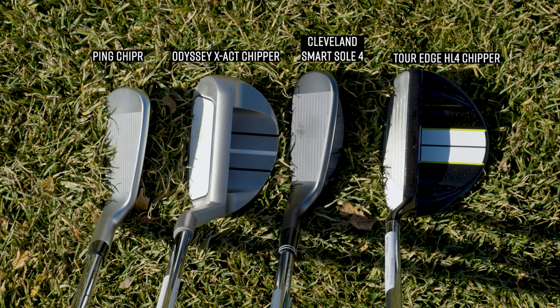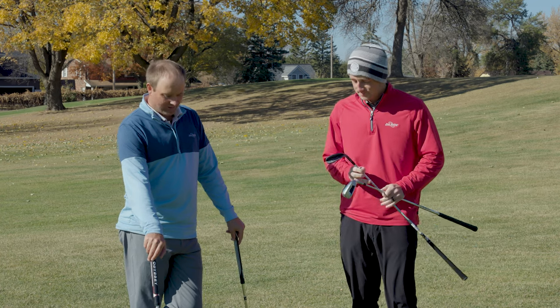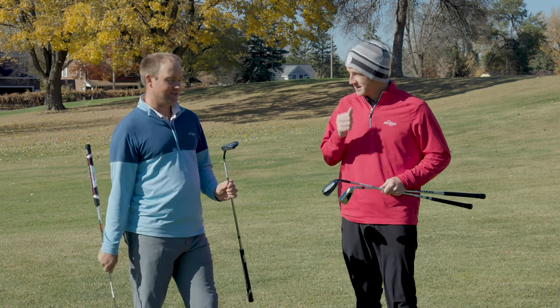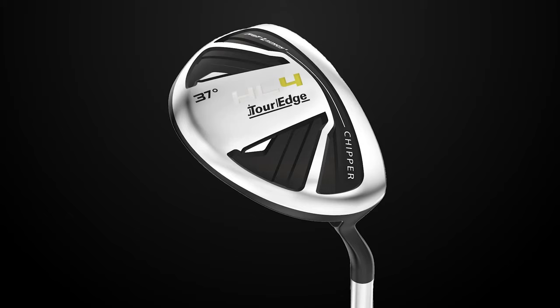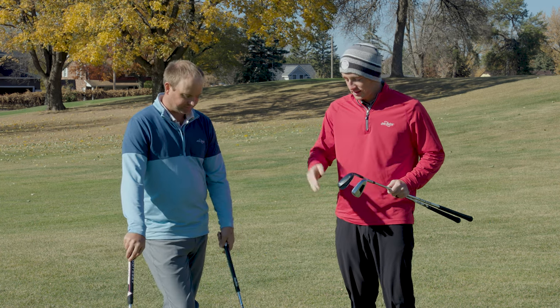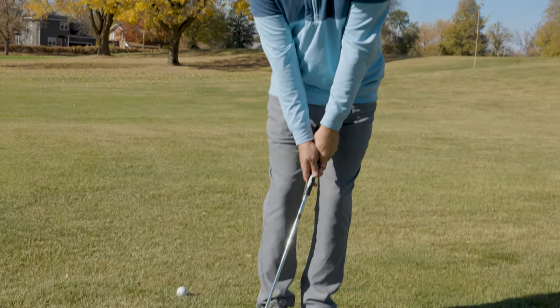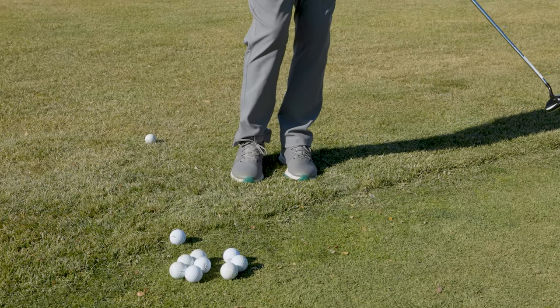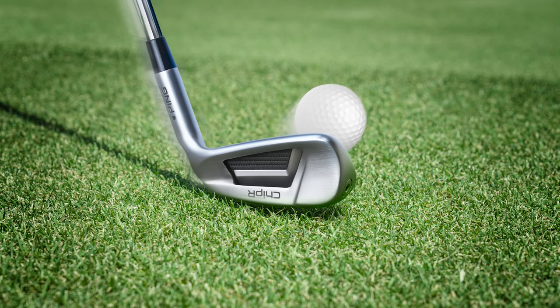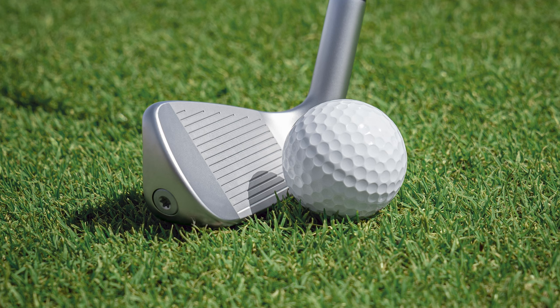The Ping Chipper is kind of more traditional to look at — it almost looks like an iron. Then you move over to the HL4 Chipper — this is like a spaceship. The club head looks almost like a seven wood or even a nine wood and they've just super lofted it. The idea with all these clubs is to help golfers with short, probably sub-30-yard shots, just get the ball on the green and let the ball roll. The Ping is designed to let golfers use a putting stroke — they have micro max grooves like their irons, but the height of the face is a little shallower.